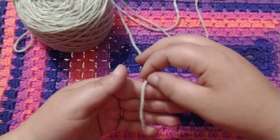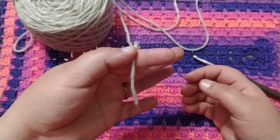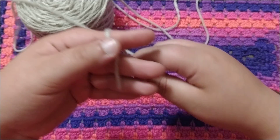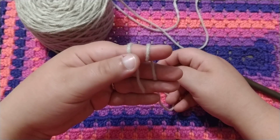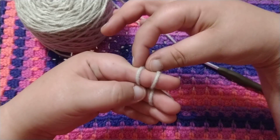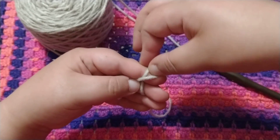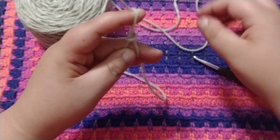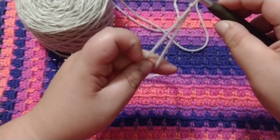To begin, we're going to start with a slip knot. You want to place the tail over your index finger like so, and you want to wrap it around your finger twice. Take this back one, pull it over the first one, grab that one, pull it down your finger, insert your hook, and tighten it.